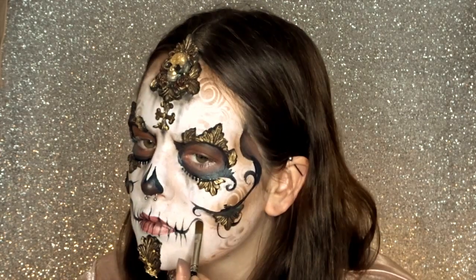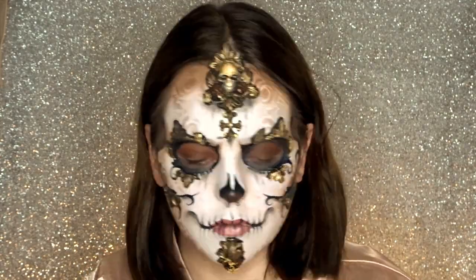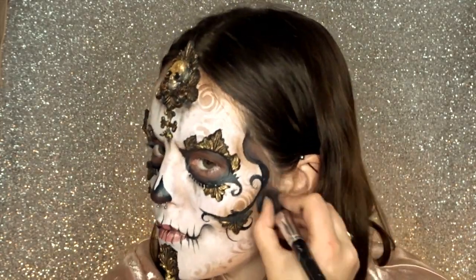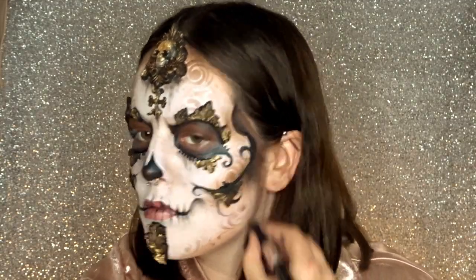Still using my black star blend, I'm just going around the face and adding a little bit of extra shading to the areas that might need it. I'm going in around the mouth and doing some extra shading under the cheekbones.